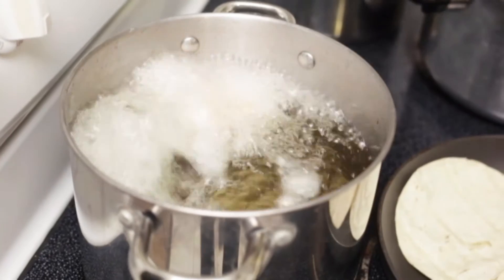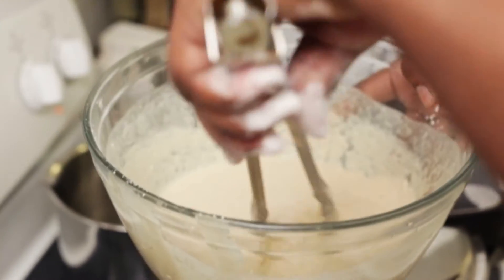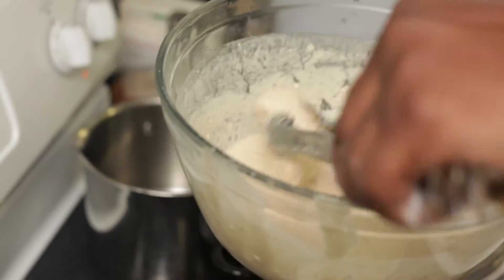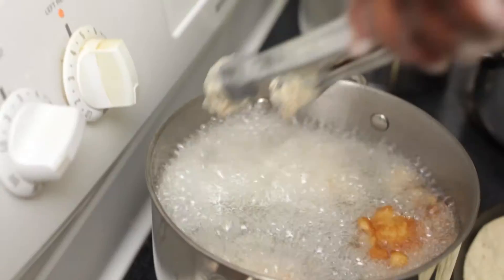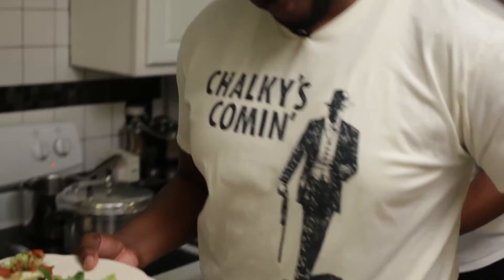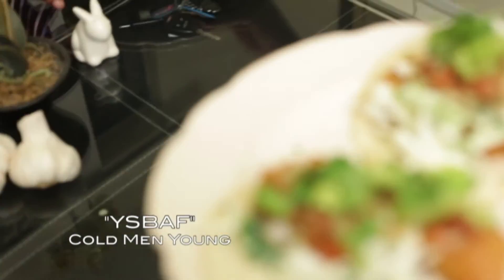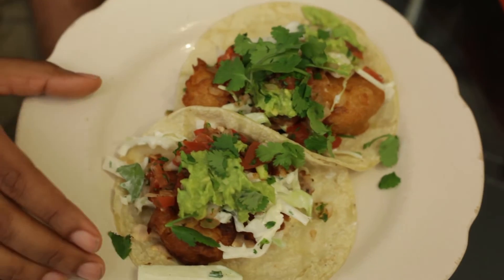These won't take long. I can smell the beer. Pretty much you can do these tacos any way you want — add any toppings you want. This just happens to be the way I like to have fish tacos. We're going to do this with every single one of the pieces until they're all cooked through. Dry them off with some paper towel, get them with a little more salt, and put them into our tortillas. Here they are — our beer-battered fish tacos with the apple jicama slaw, pico de gallo, avocado mash, and chipotle mayo.